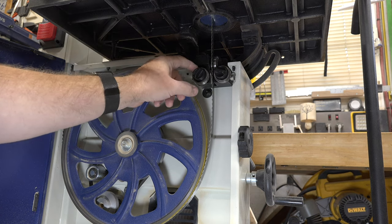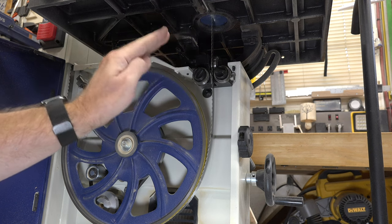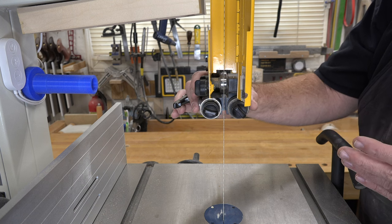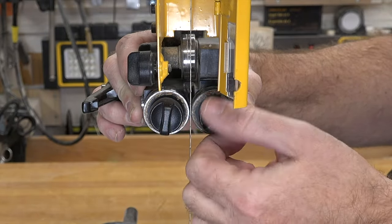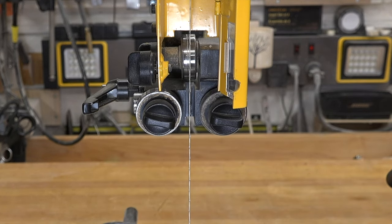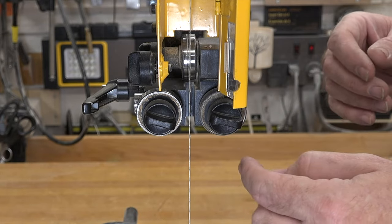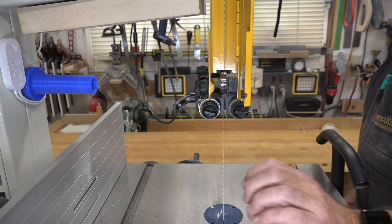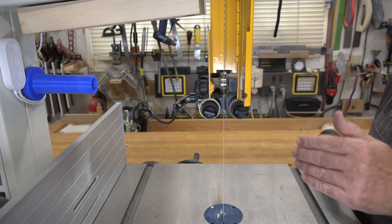I'll be showing you how to set up the top set of bearings — the setup is identical for the bottom, it's just a little more difficult to film down there. The bearings on my saw are all spring loaded; once you get them where you want them you tighten them with these locking knobs. There are many different types of bearings — some are manual adjustment where you slide them in and tighten with an allen key, some are centrifugal. Check your manual to see how the adjustment is done.